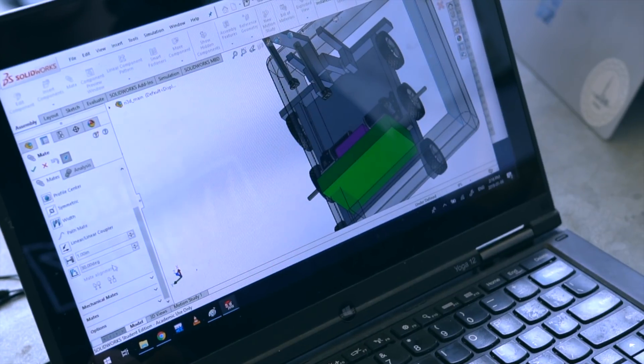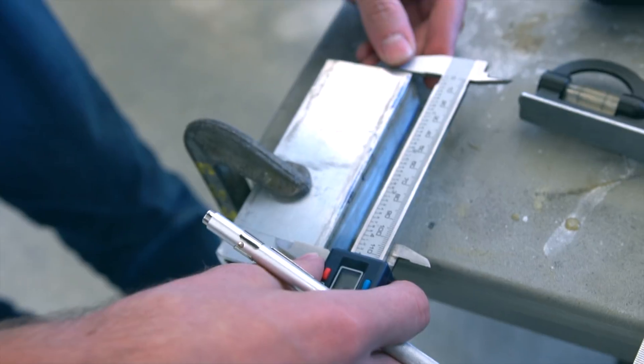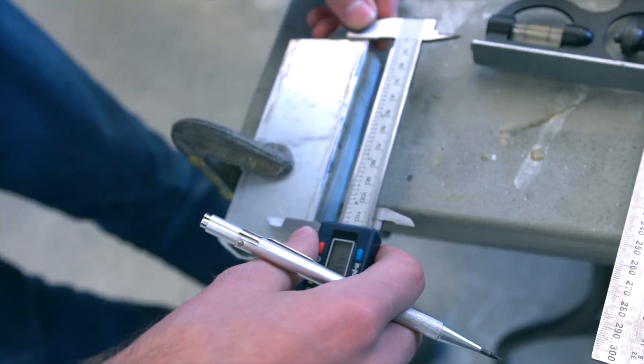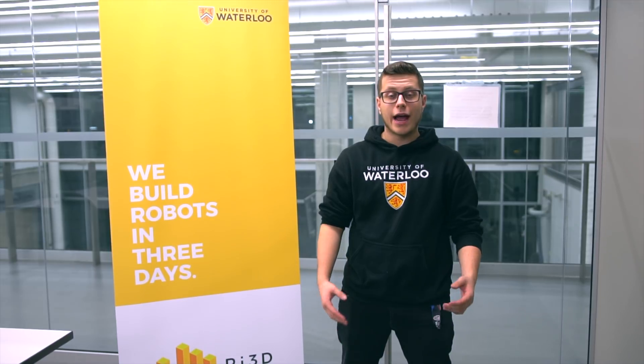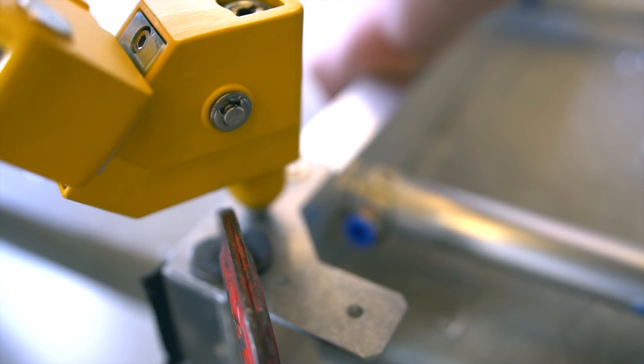Hey everyone, my name is Alex and welcome to day two of RI3D at the University of Waterloo. For a general overview of today: we got our drivetrain up and running, our electrical board mounted, our hatch mechanism fully installed and working, and we also have our first working prototype for our cargo mechanism off the back of our robot.